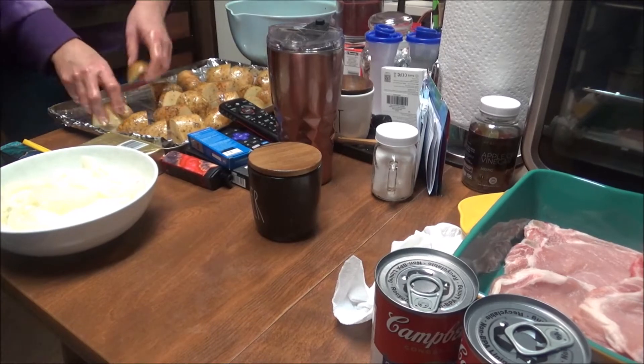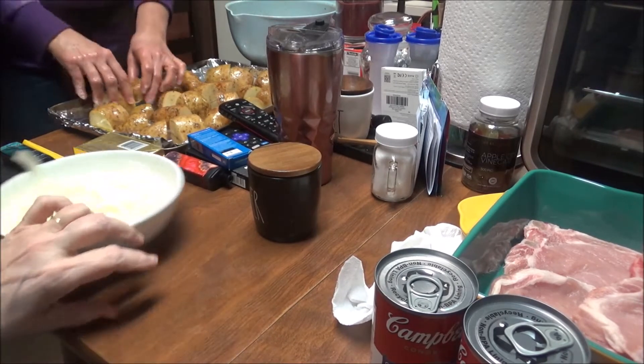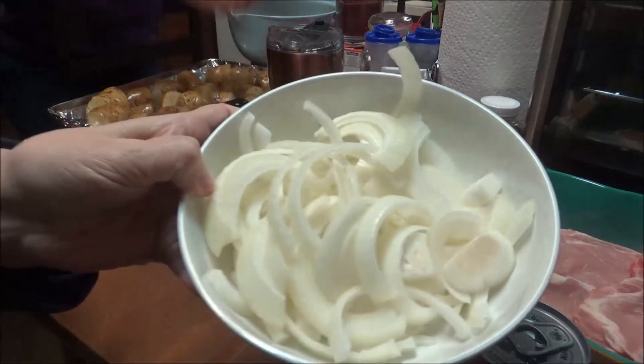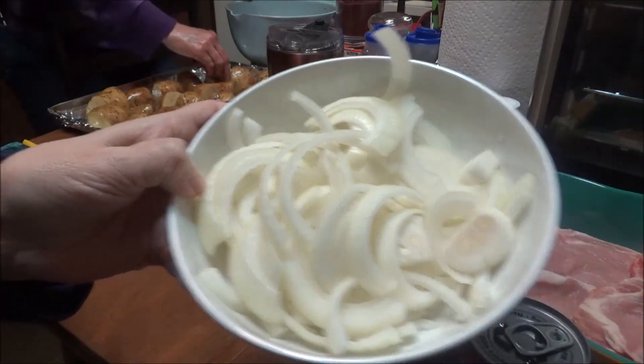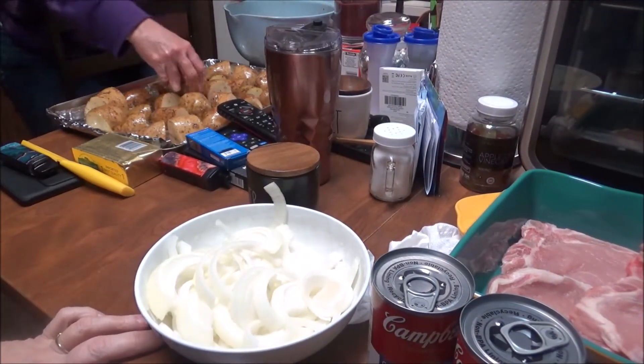Alright y'all, let me get off of here and I'll bring you back. Here's the onions — here's the bowl of onions — and we're going to put these on the potatoes after they're all spread out. Lori's doing such a good job, I'm so impressed.